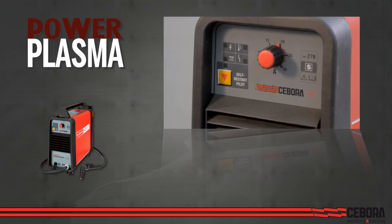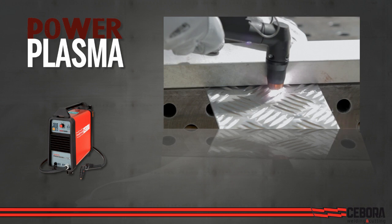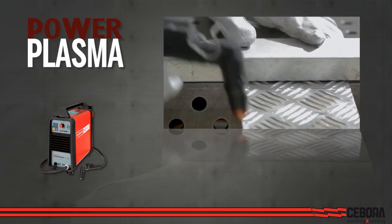User-friendly plasma cutting machines capable of cutting any kind of metal using compressed air only. They can even cut the upper sheet of two overlapped ones, as you often find in car bodies, without damaging the lower one.